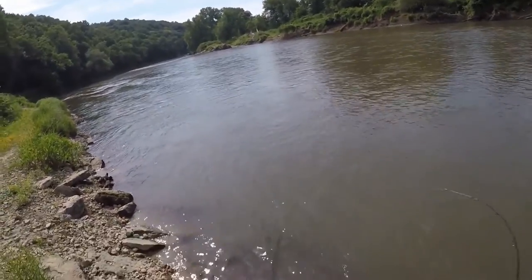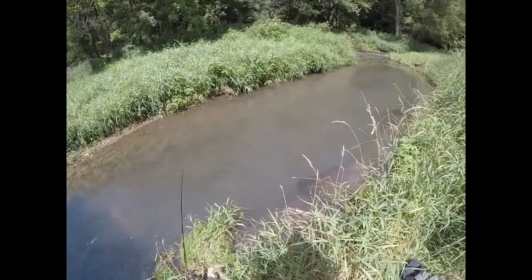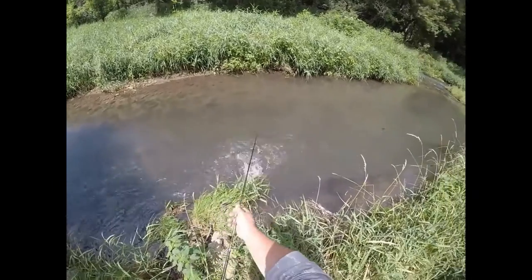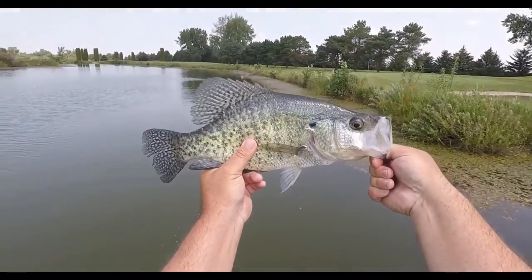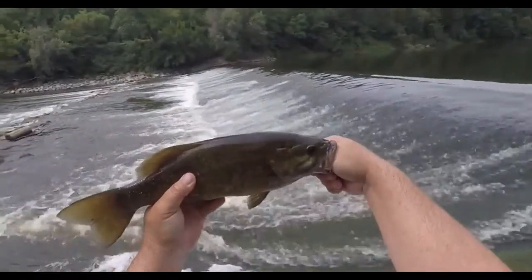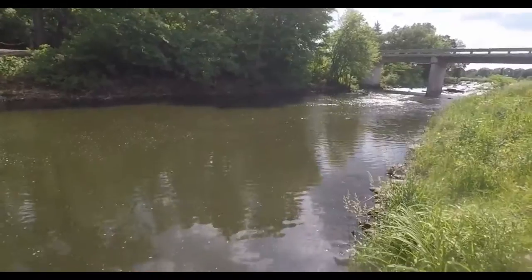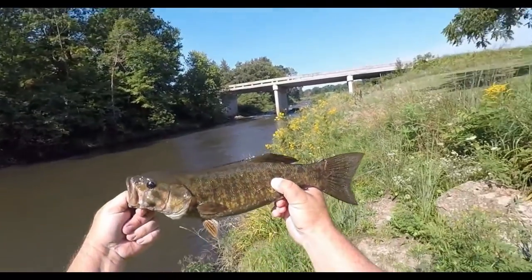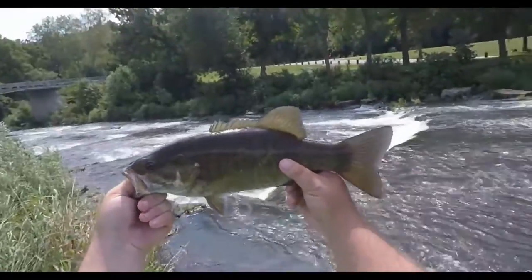Holy cow, right off the bat. There we go. Holy cow, look at that right there. Check out that fatty.